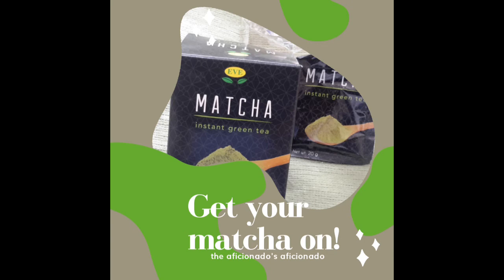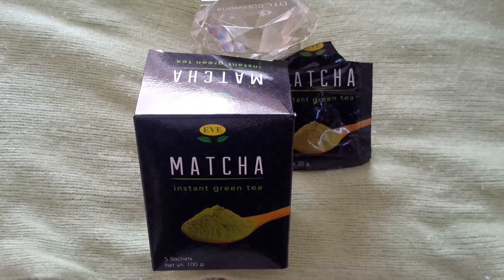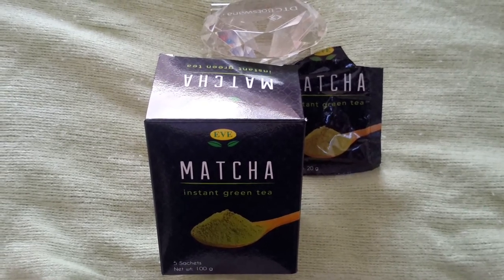I would actually recommend this matcha tea. It is everything that it says it is — you get the full green tea essence.